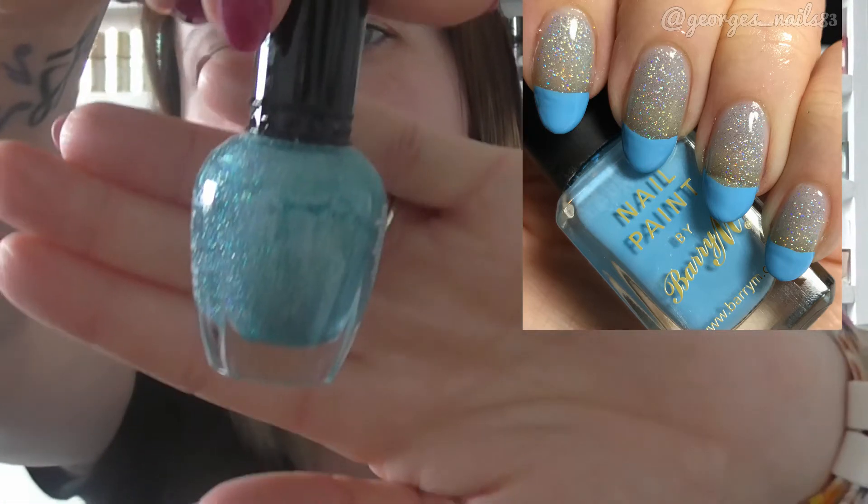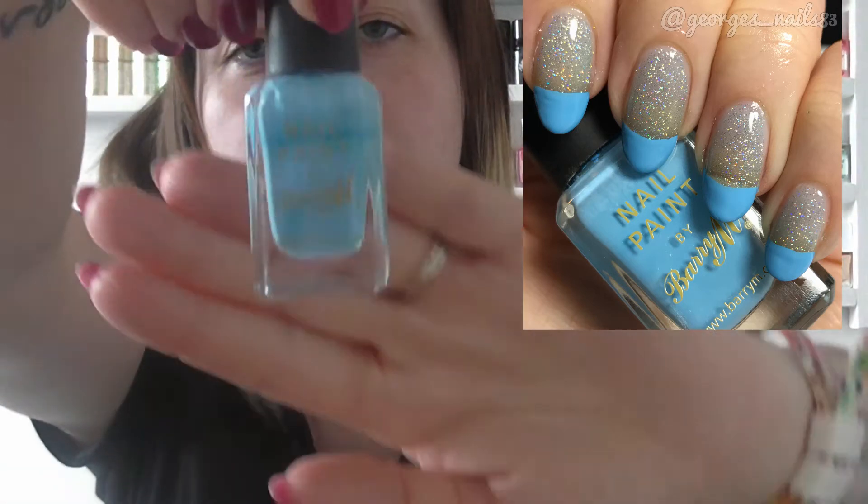Then I also did a French tip style manicure. I did this before — if you follow me on Twitter there's a sort of this style of photo on there. For this one I used Clean Colour Blue Hollow as a base and for the tips I used Baryenne Pale Blue. Mine has gone a bit thick now so they do look a bit thicker than they probably should be, but it seemed to go well with that one.